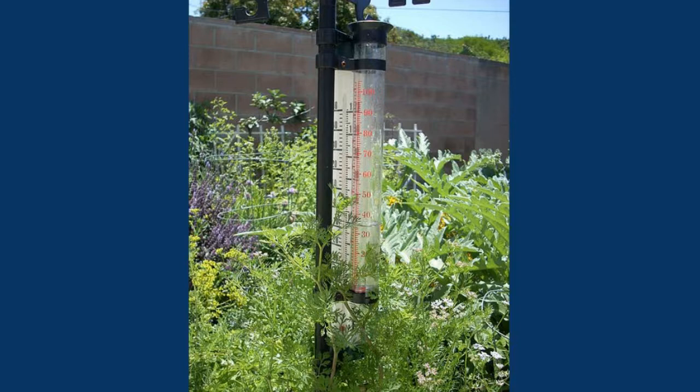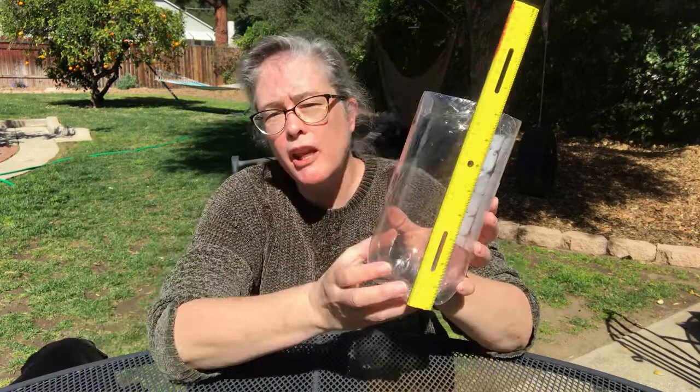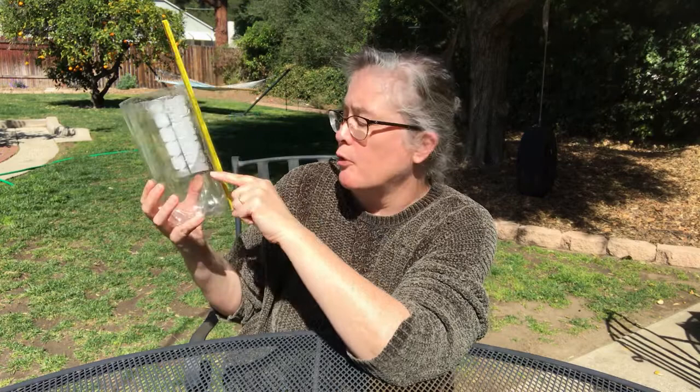This is a picture of a rain gauge. All a rain gauge does is it sits outside during the rain, it collects rain, and there's a measuring tool on it to measure how much rain falls. Here's a rain gauge I made — all I did was I took a two-liter bottle, cut off the top, and taped a ruler to it. That way when it rains I can look on the ruler and see how many inches, or in this case how many centimeters, of rain fell. Today is a sunny day so we'll get no rain, but next week we're supposed to get some rain, so I'm going to keep this outside and see how much rain falls and measure it.